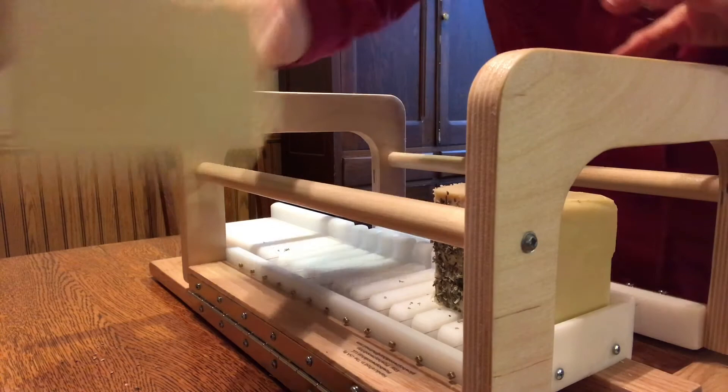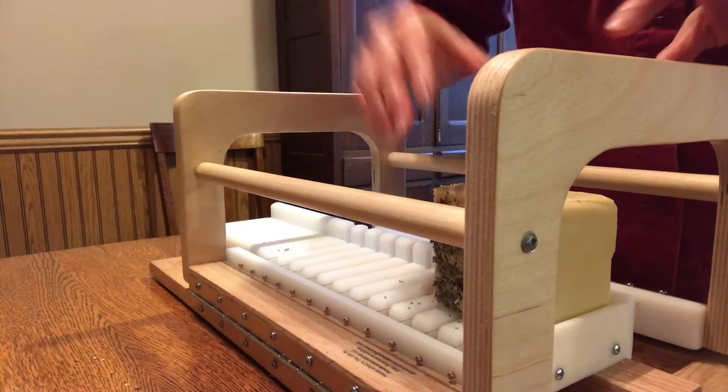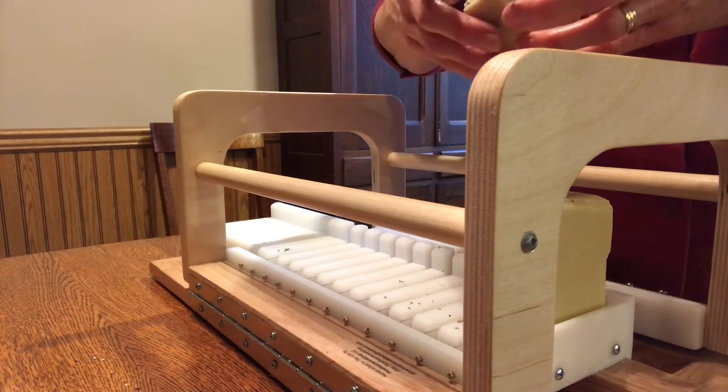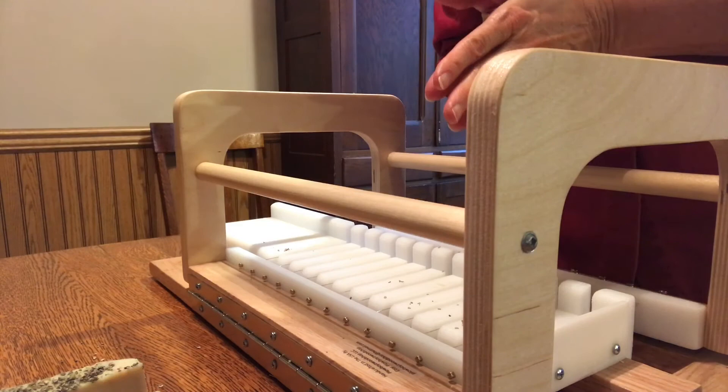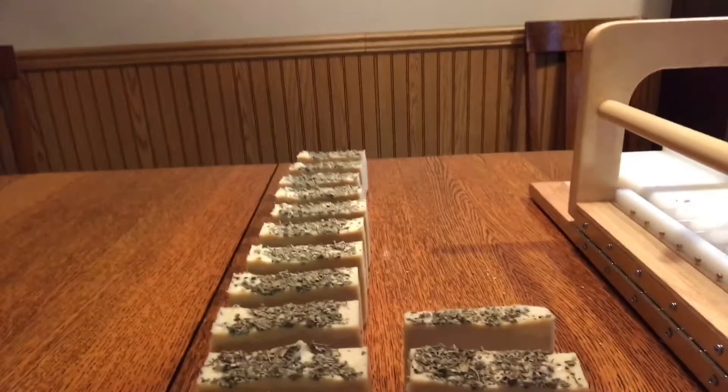So that gave me three, six, nine, twelve, fifteen full bars and this partial bar. That was the second time I've used my Plowboys twelve-bar soap cutter. There are my soaps.